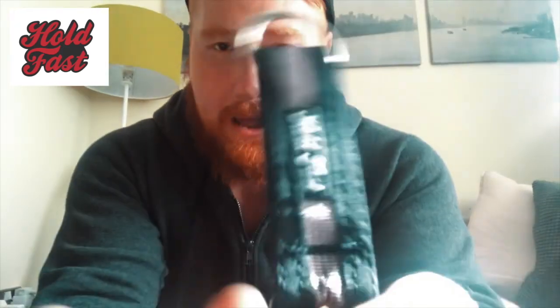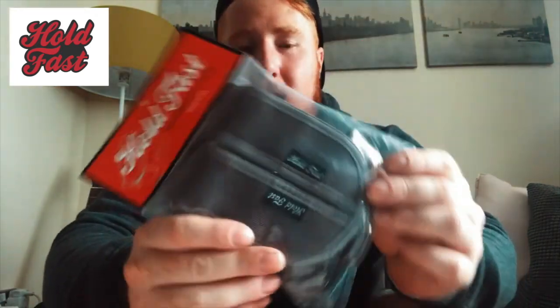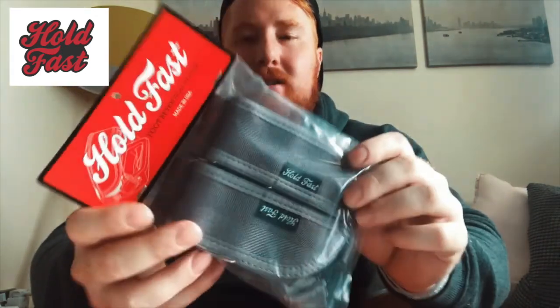They didn't have to, but they sent a Hold Fast t-shirt — and it's an XL. How did they know? They also sent a key accessory and a couple of stickers. Every time you purchase Hold Fast straps, they include stickers anyway. They even sent not one but two giant stickers. The first strap they sent is a plain gray, and there's also a camo print option.